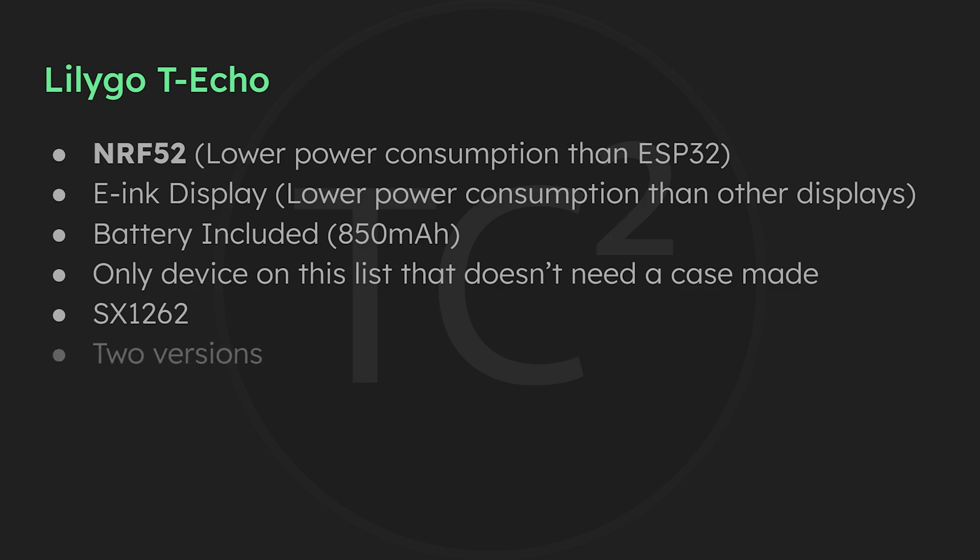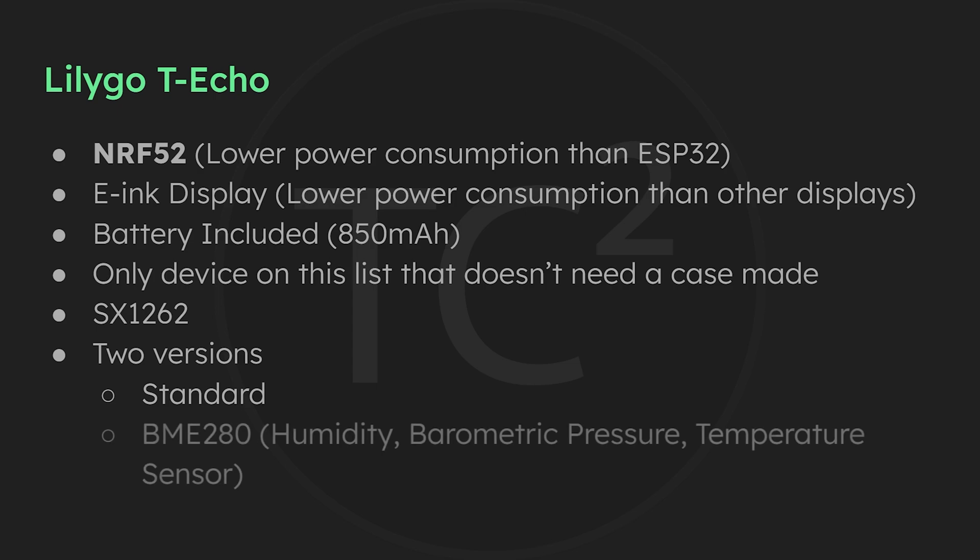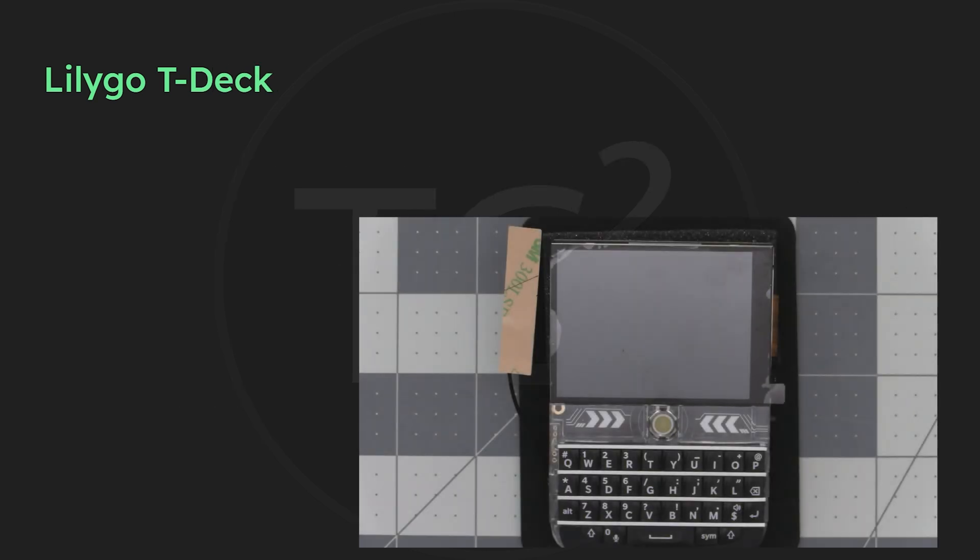The T-Echo comes in two versions: the standard version with NRF52, GPS, and SX1262 radio, and another version that also includes a BME280 sensor for humidity, barometric pressure, and temperature.